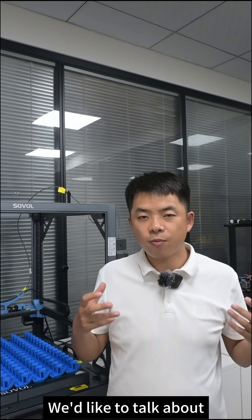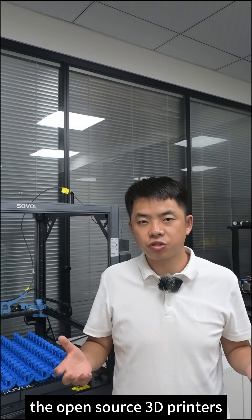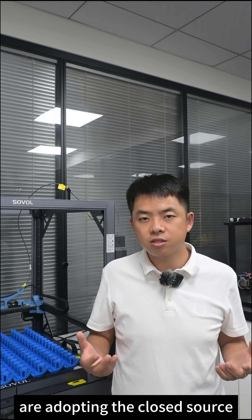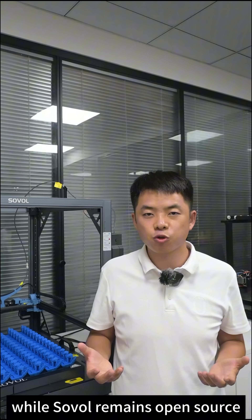Hi, today we'd like to talk about open source 3D printers. As you know, many 3D printer brands are adopting the closed source, while Sovo remains open source.